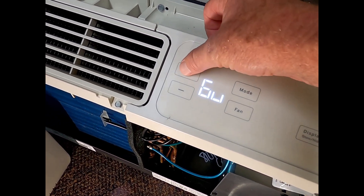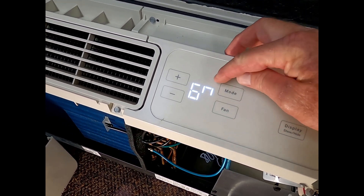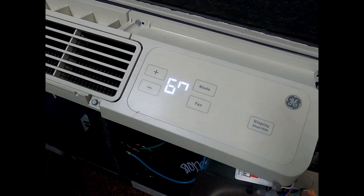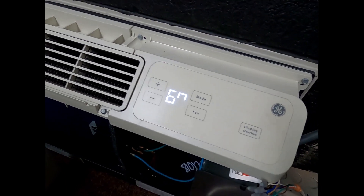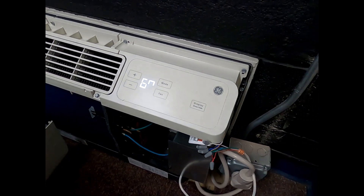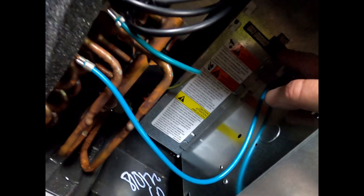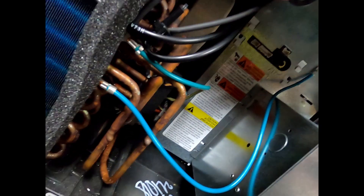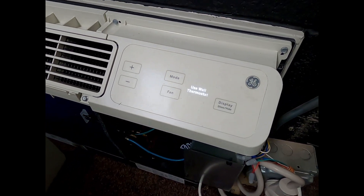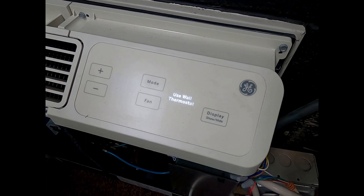All you do is hit the plus button. Once you do that, you've got the six and the upside-down U — that is the wall thermostat mode. My flashlight just started dying, so hopefully we'll get this done. After this, you come right back down in here and press that aux button again. Once you do, it comes right up and it says 'use wall thermostat.' That takes care of the GE — that's how you get the GE over to the wall thermostat.